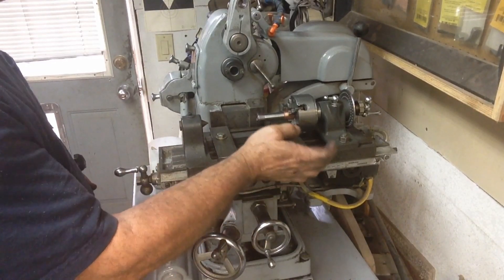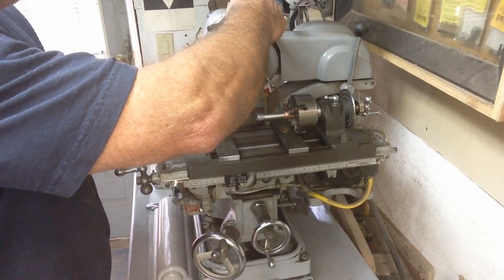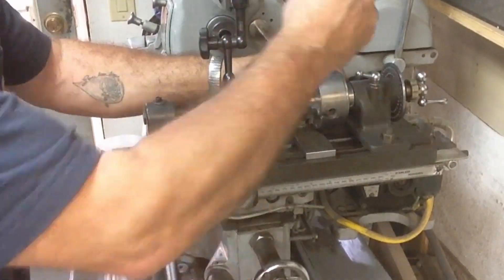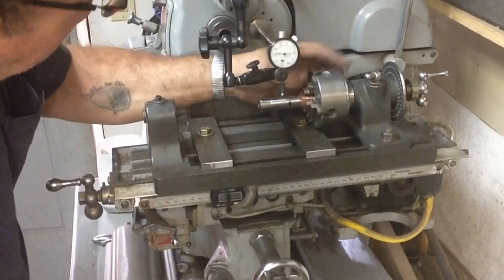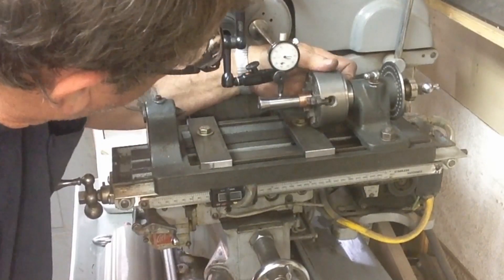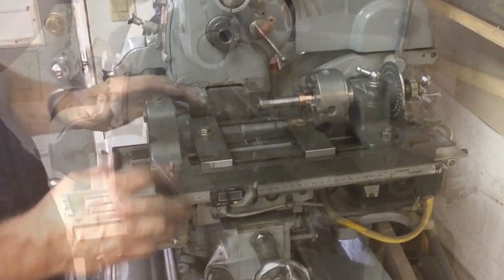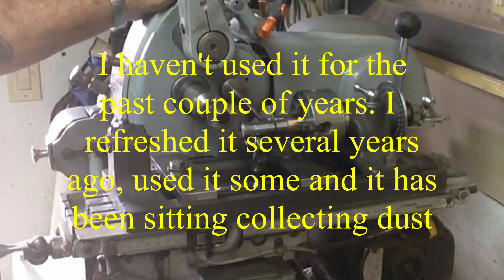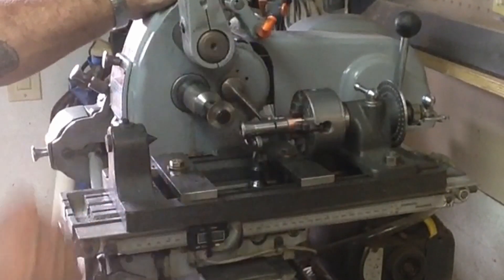Now this is the index shaper head — this is one I've been working on. We just built this adapter to adapt this four-jaw chuck to it, and I'm just utilizing the tooling and equipment that I've got available to me. Let's go ahead and see if we can get this indicated in. I decided I was going to use it to cut the slots, which is why I've done all this extra fixturing — why we adapted this chuck to the index.